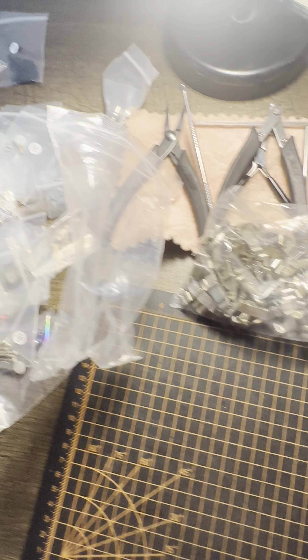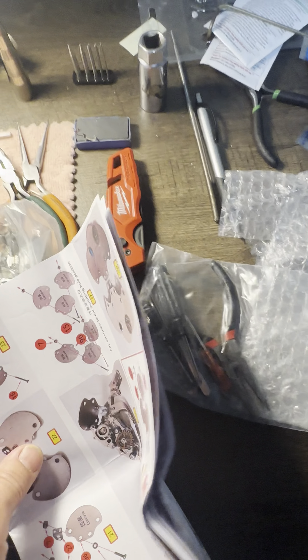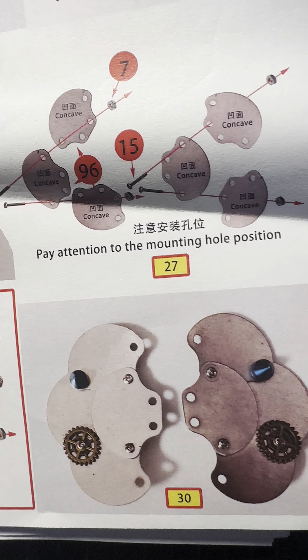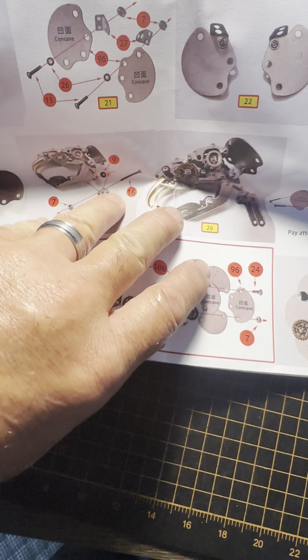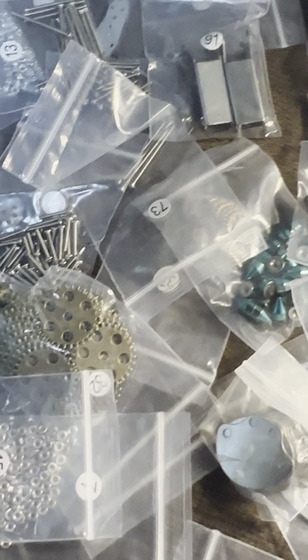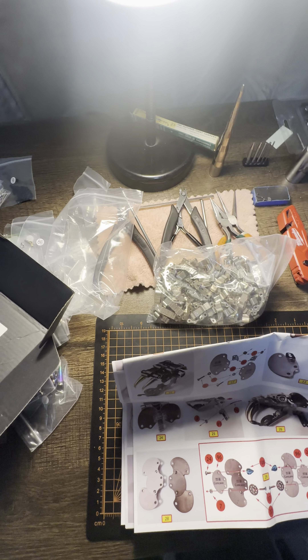This ought to take forever. Anyway, this is the King Cobra build, so I guess I'm gonna start trying to get these bags in some kind of an order here.